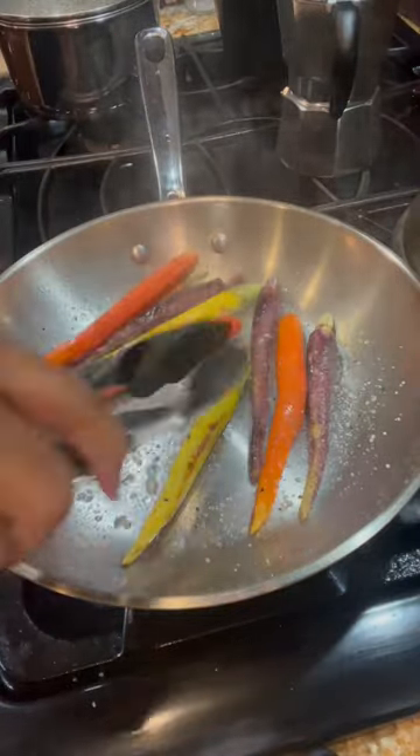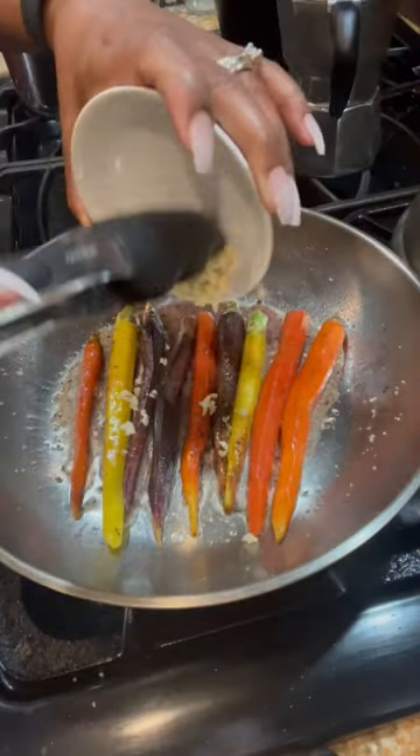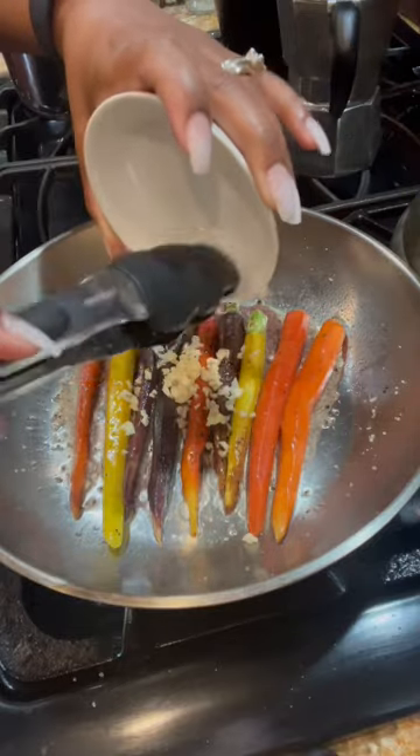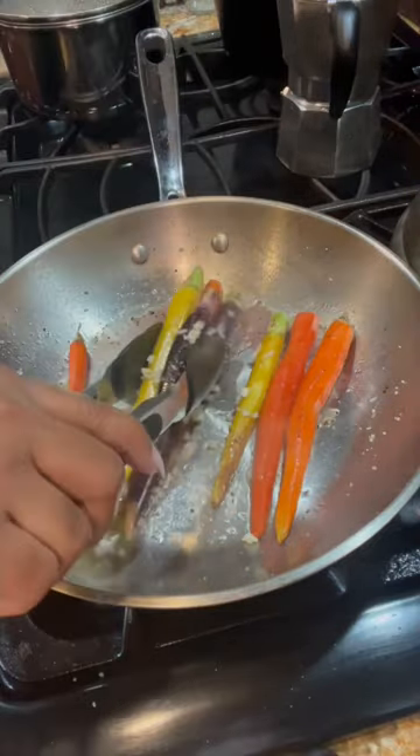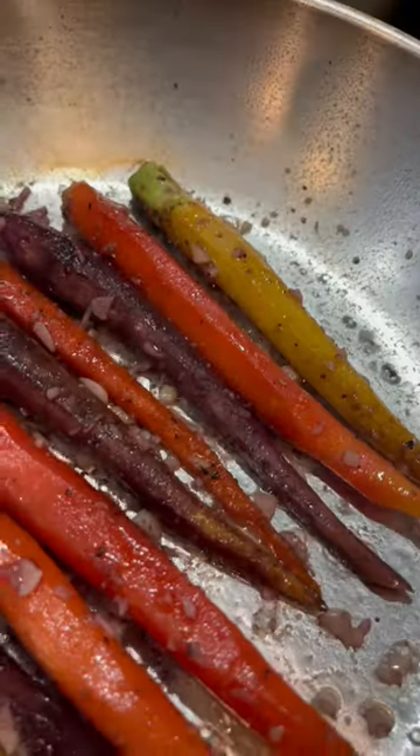Make sure you toss to coat in the oil and the seasonings. Now we're going to add about 1¼ cup of water to the bottom of the skillet and toss in some freshly chopped garlic. Once the garlic's in, make sure that you toss so that the garlic gets on all of those carrots.